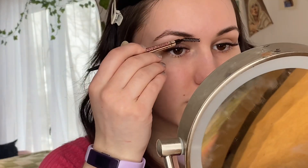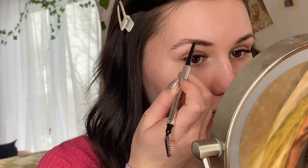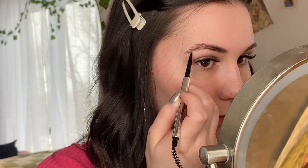Let's zoom in. I'm just going to start by brushing up my brows. I always suggest a brow pencil because you can get finer detailing and it's honestly really simple.